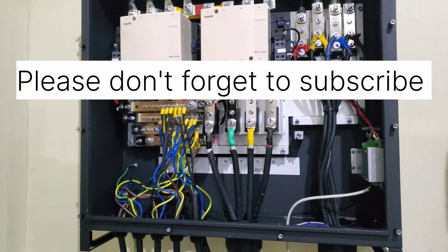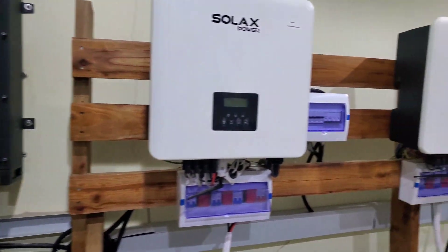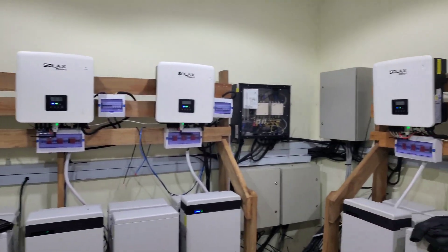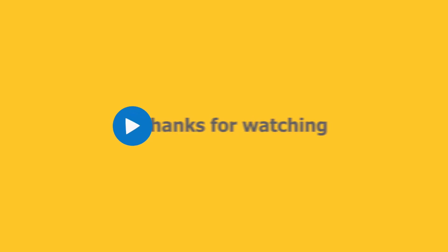If you like what you see, give me a thumbs up. If you do not subscribe, please click the subscribe button. Once again, this is Dr. Sola coming to you from Ashesi in Nuno State. See the size difference? Thank you.